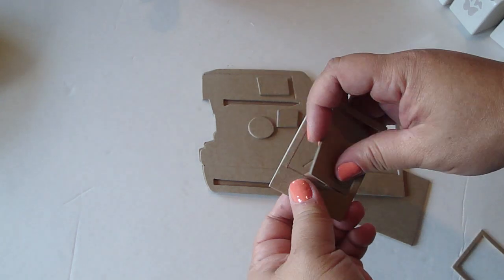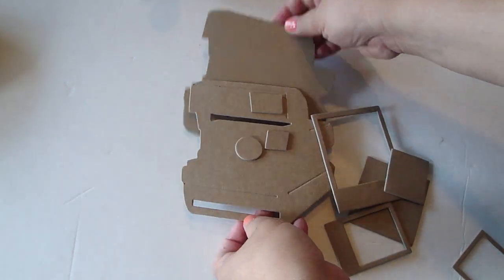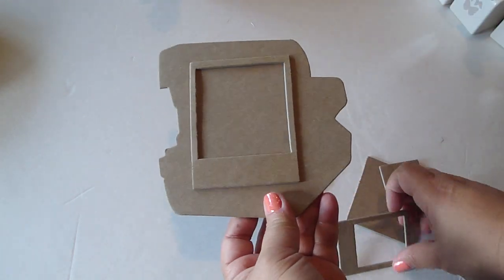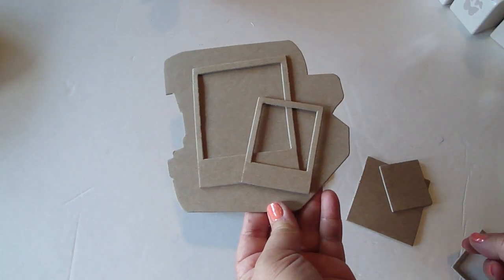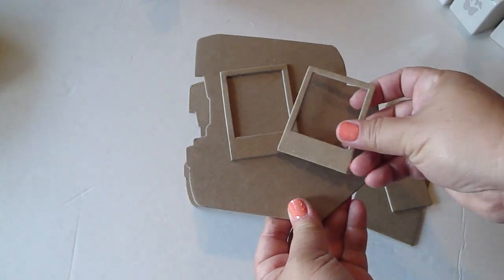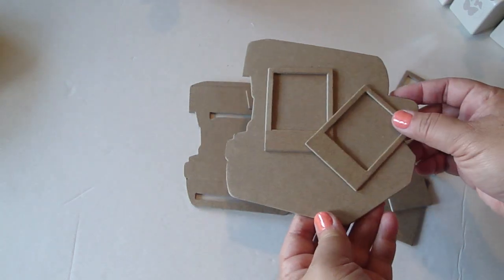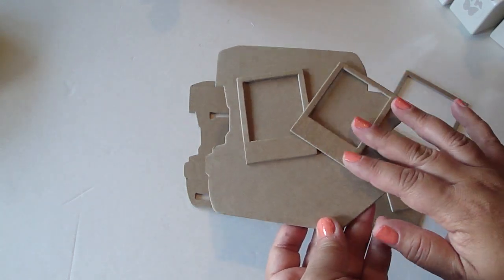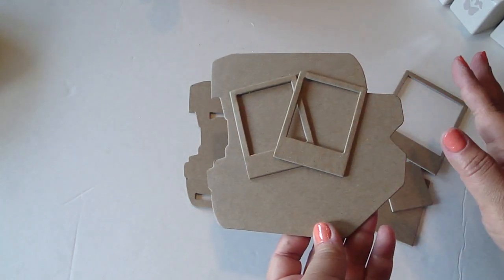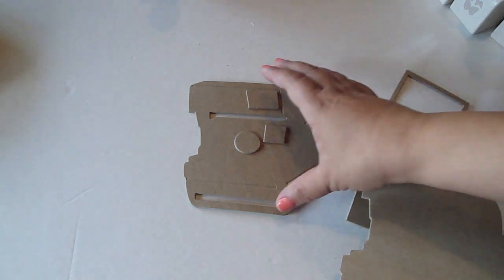They both fit perfectly onto the page — you can see it fits nicely on the page where you can stagger them, or take two of the smaller ones and stagger them like that. It's really cute. You can put design paper on it, paint it, stain it, emboss it, stamp it — so many things you could do to these films.